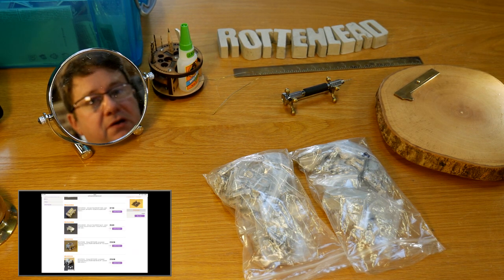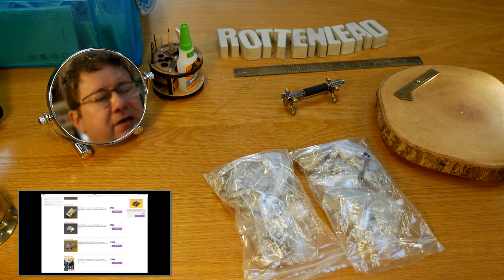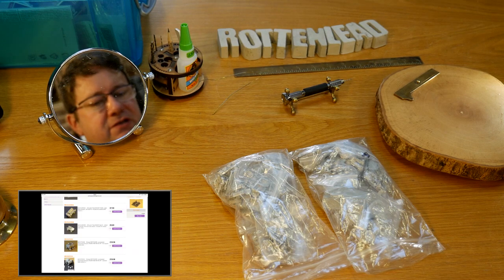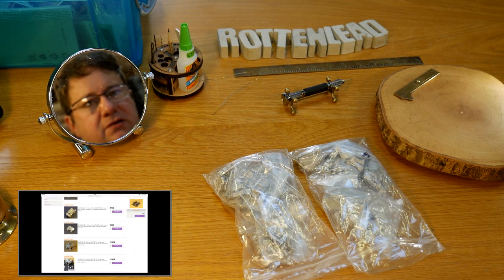I would use them in my Grunts 15mm sci-fi game. I've always wanted to do a sort of moon-based alpha game — the grey wasteland with jeeps and guys bouncing around a little in the low gravity. They captured my imagination so I bought them.